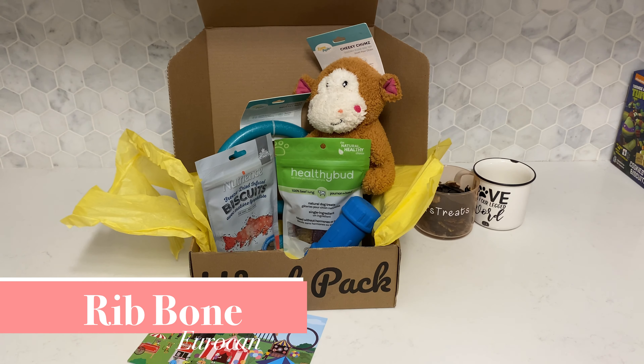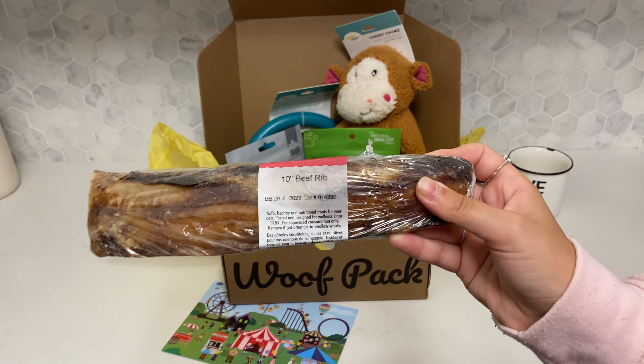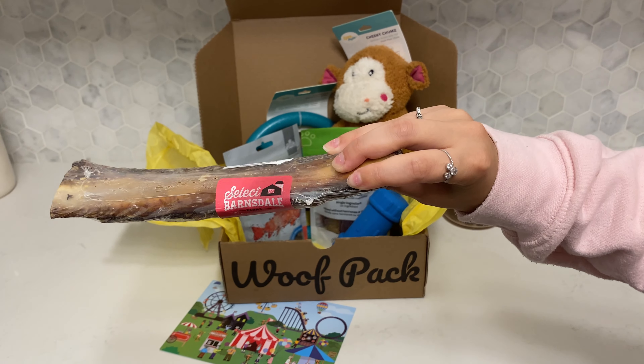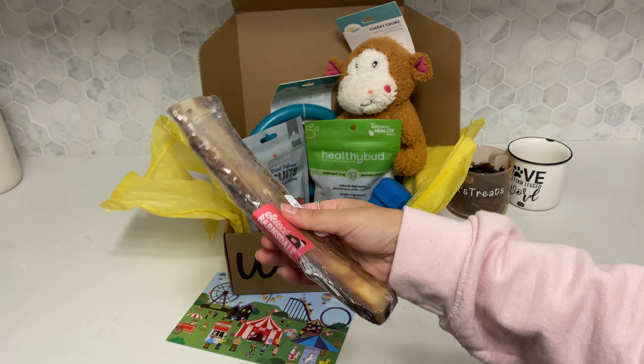From Urican we received this rib bone. Max loves these types of bones — he'll tear at the outside of it, eat what's around it, and then spend a few days chewing on it. He loves them and they last him a really long time.